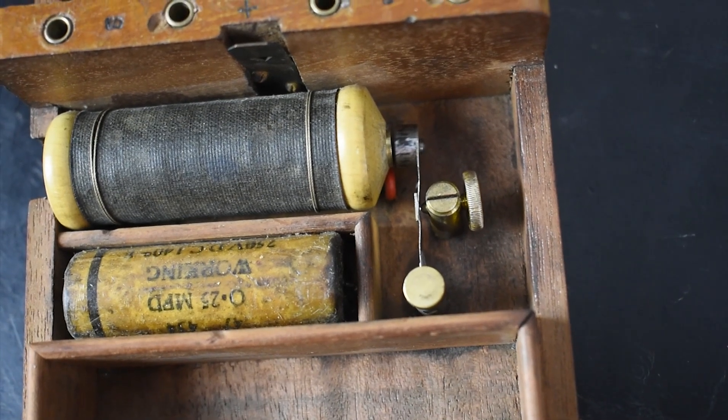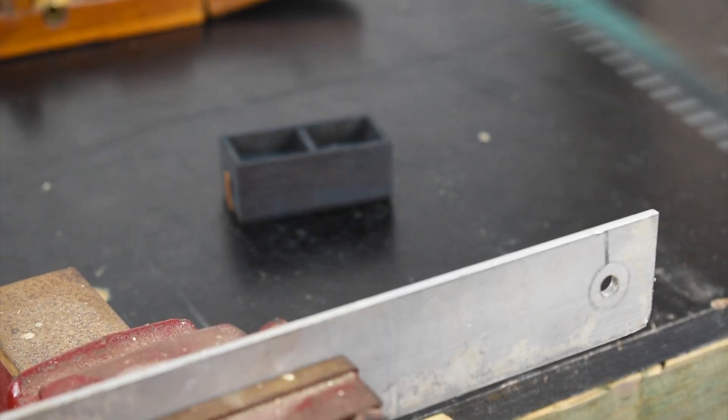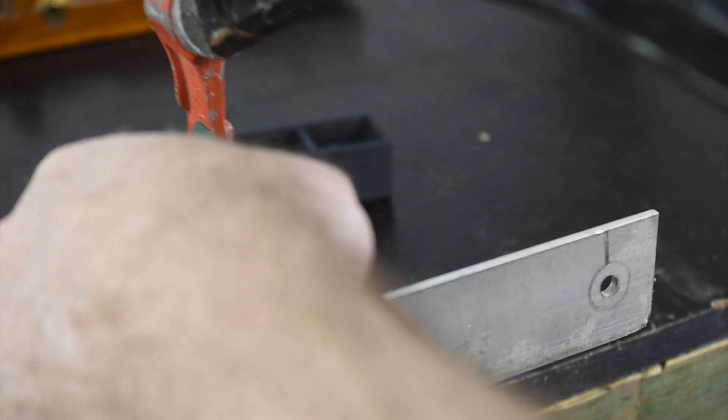I'll make the metal plates that would have been inside the battery. The originals could have been a variety of metals, and this would depend on the solution that they were placed in and the voltage required.